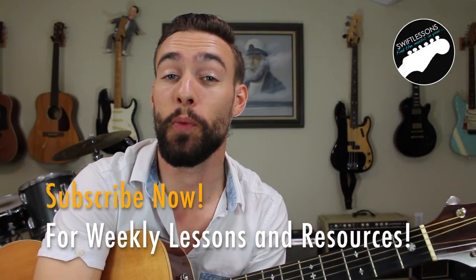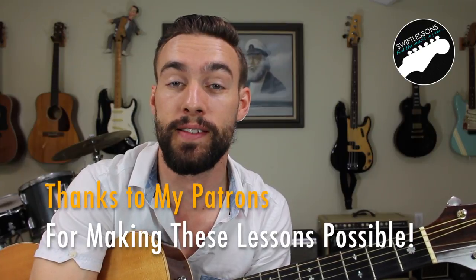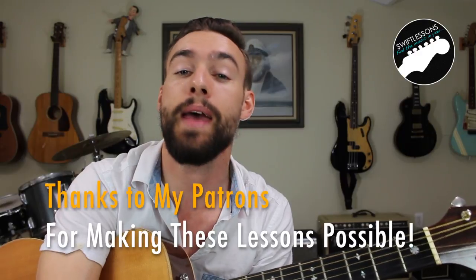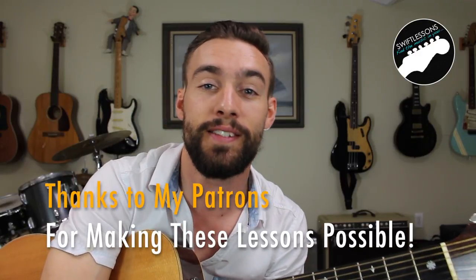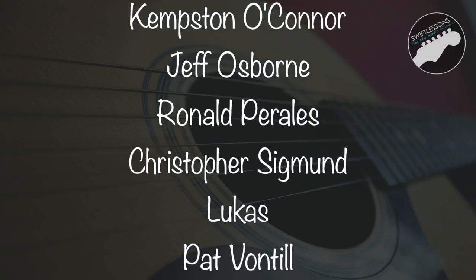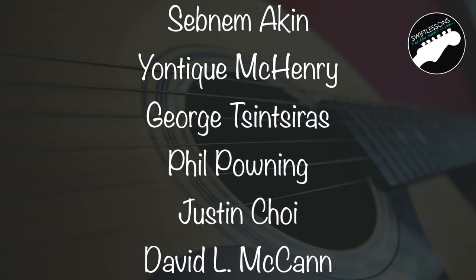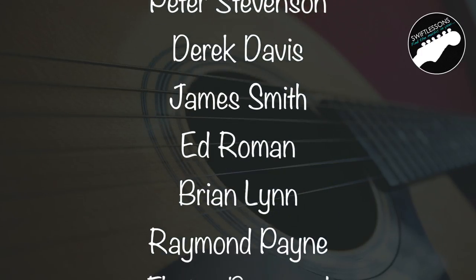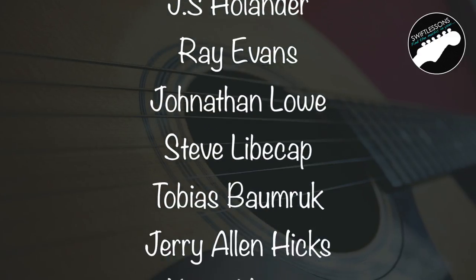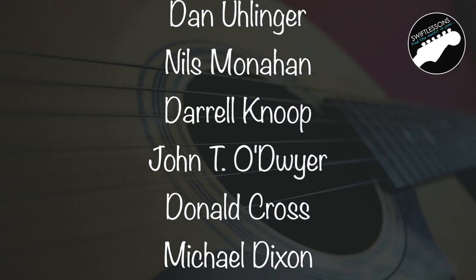Thanks so much for checking out this lick of the week, I hope you enjoyed it. Thanks so much to my patrons at patreon.com/swiftlessons — hope you're enjoying the extra resources. I've got many more videos coming up, so keep checking back. Please subscribe and please share. This is Rob at Swift Guitar Lessons in Philadelphia saying happy picking.